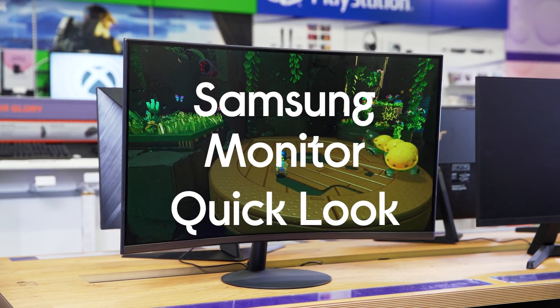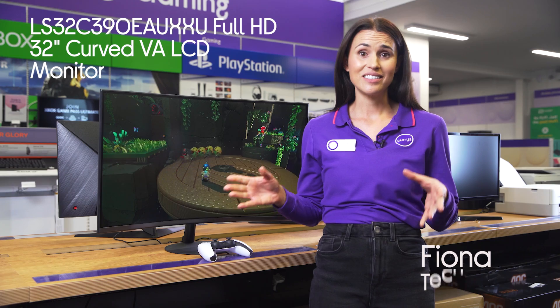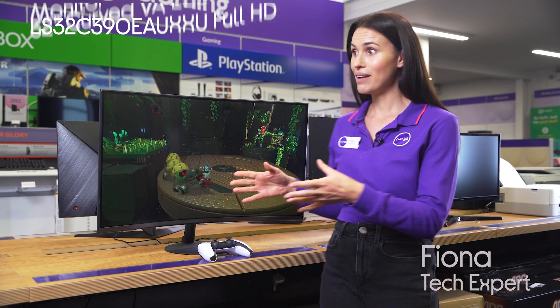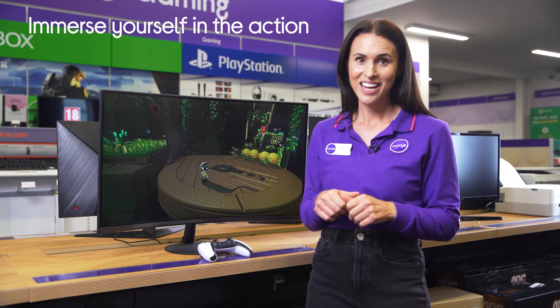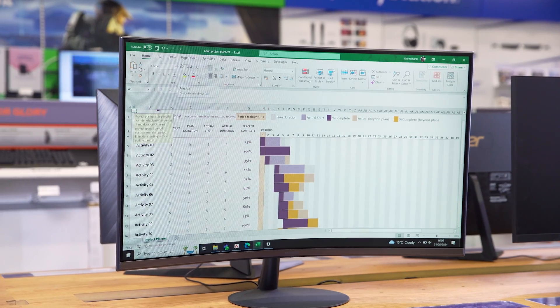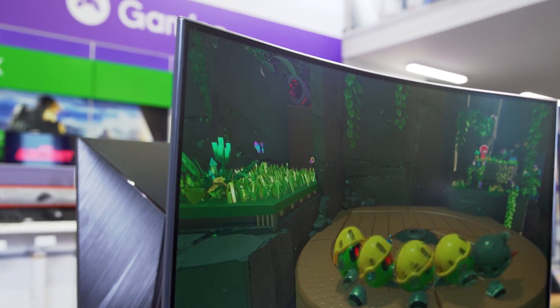Here is the Samsung Full HD 32 inch curved VA LCD monitor. 32 inches is such a great size for a screen, plus this one's curved which really immerses you in the action. Its Full HD resolution is great to cover a variety of content, whether it's a spreadsheet for work or your favorite video game or movie.